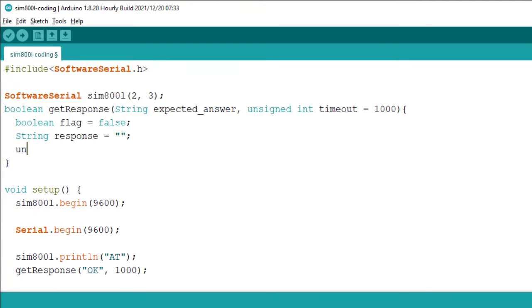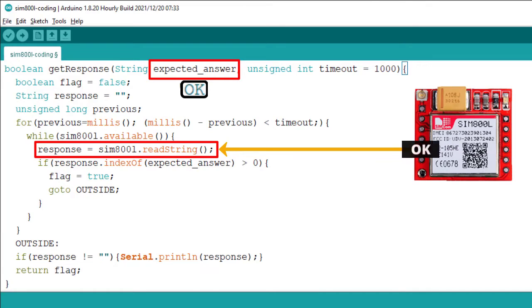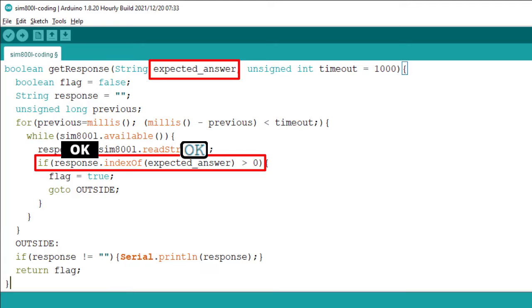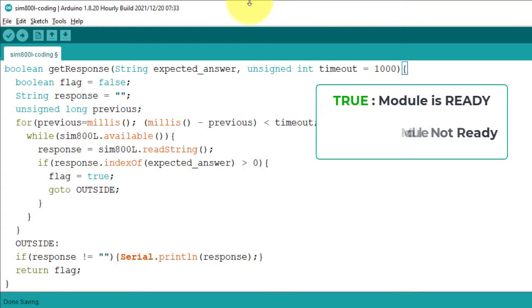You must define the GetResponse function above the setup function. The function has an argument called expected answer, which we already set to OK in the setup function. The function tries to read the response coming from the SIM800L, then compares it with the expected answer using an if condition. If the expected answer matches the incoming response, it means the module is working fine and the function returns true. If the expected answer does not match, it means the module is not ready and the function returns false.